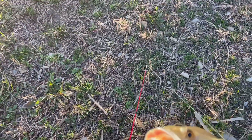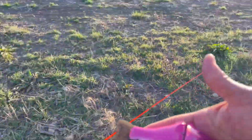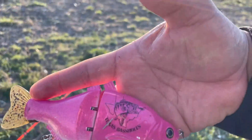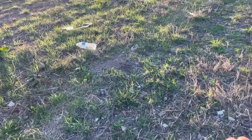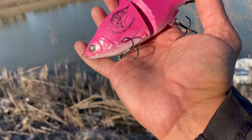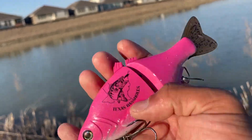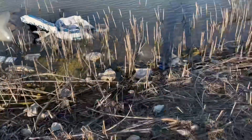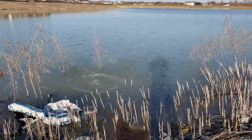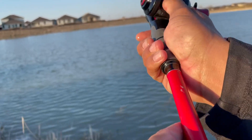Even if they don't bite it, Texas Bass Holes baby — I beat this sucker up today trying to get a fish on it. She did it, old pinky did it! Texas Bass Holes baby, oh yeah. Having hydrilla on the bottom is a good sign.